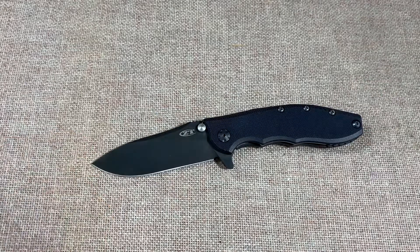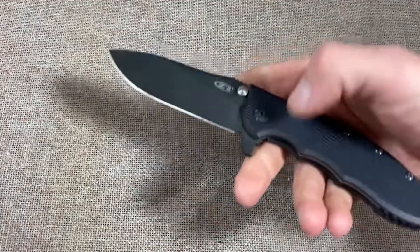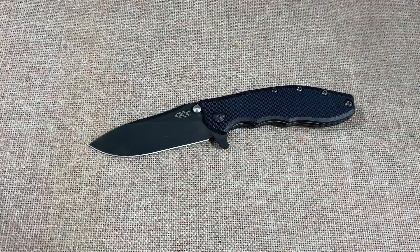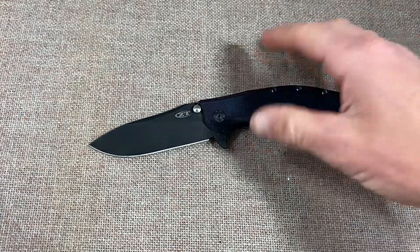There are also a few Kershaw Hinderer collaborations. Before this knife you had the 0550, the 0560 and 0561, and then the 0566, which was a smaller version. The 0560 was a pretty big knife, as was the 0550, and when this one was introduced it was right in the middle size-wise. It is damn near a perfect, flawless knife — this is the fourth or fifth one I've had.